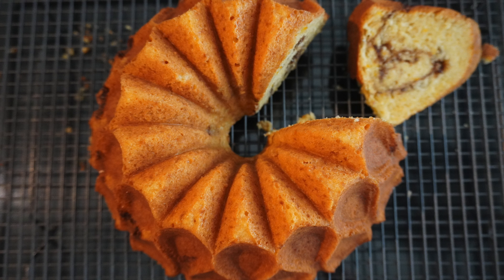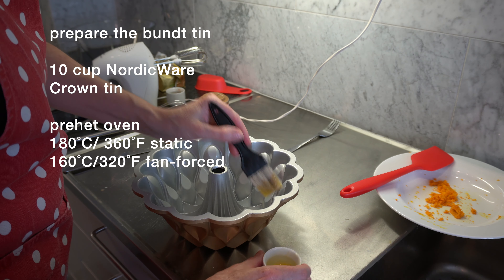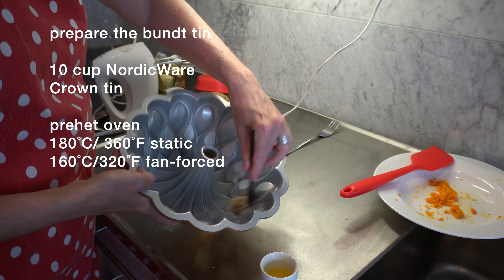First step is we need to prepare the tin. I've got some melted butter in here and I'm just going to brush all the little crevices.